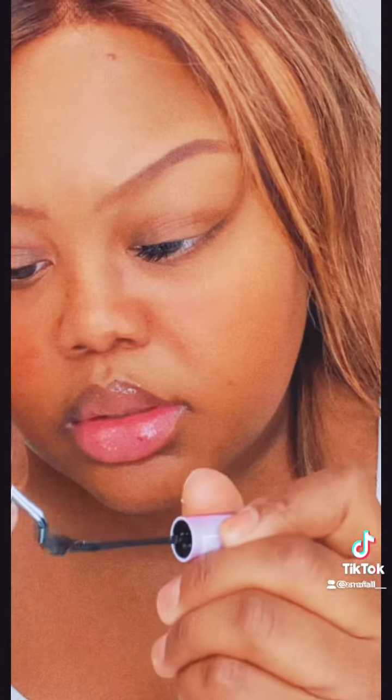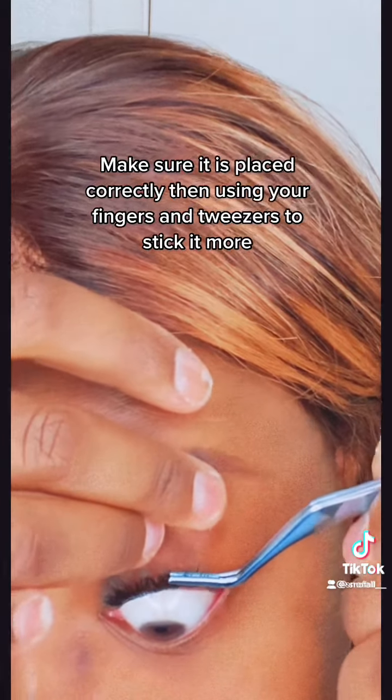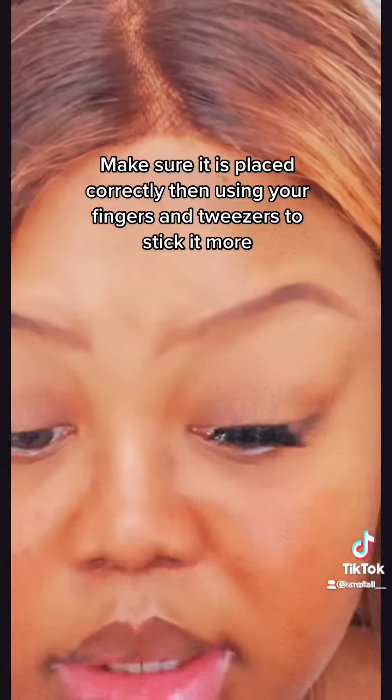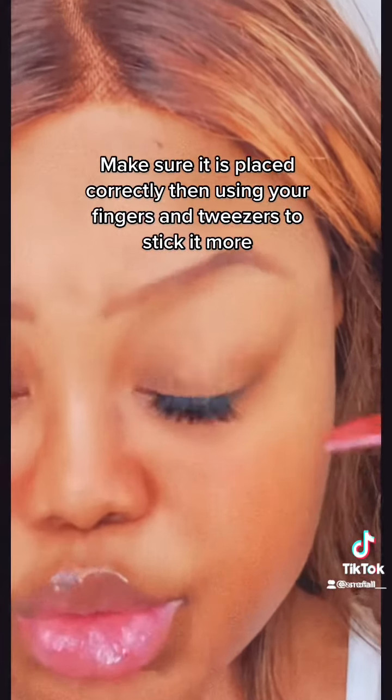On the lash band there are nine clusters, so I just cut them up in three each. I'm putting that glue there and sticking it — I stick it with the butt end of the tweezers to my lash.